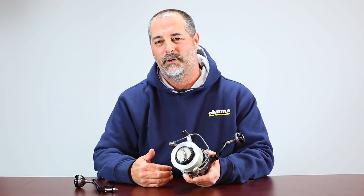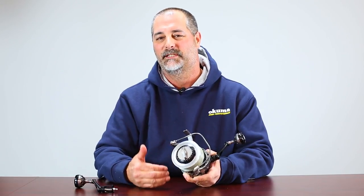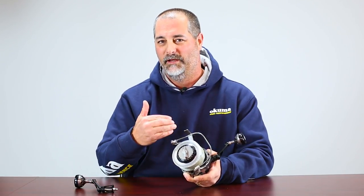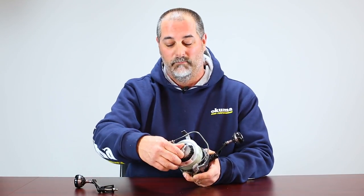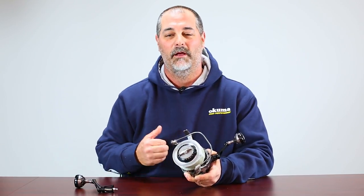Just so that I know if I need more drag pressure, I know exactly how much drag I'm increasing. And the reason why this is important is that the Makaira spinning reel can generate up to 66 pounds of drag. So if you're unsure, it's a very dangerous situation if you're just going to blindly move that drag knob — you're going to break your line. So always test that drag so you know exactly where you're at.